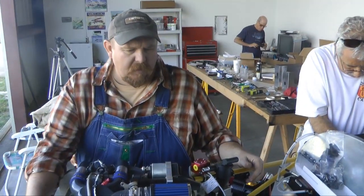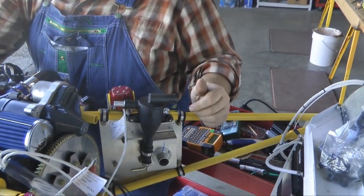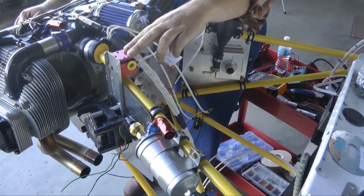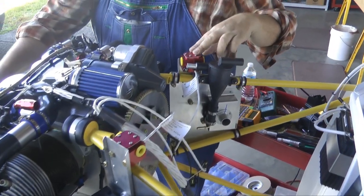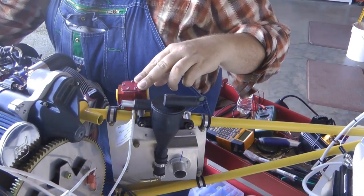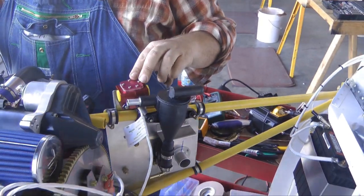Here we've installed a couple of fuel flow transducers for the Dynon. This one on the pilot side is the fuel inlet transducer — it counts all the fuel that goes to the engine. And then over here on the co-pilot side, we have the return transducer, and it subtracts the amount of fuel returned to the tank from the amount that is sent to the engine.